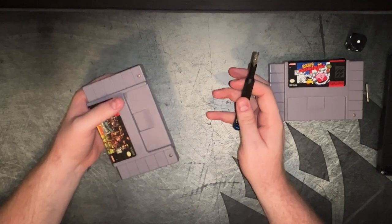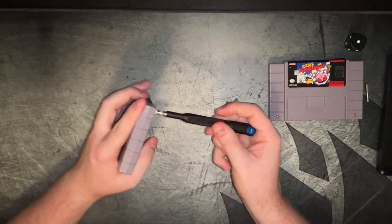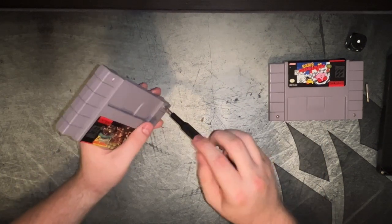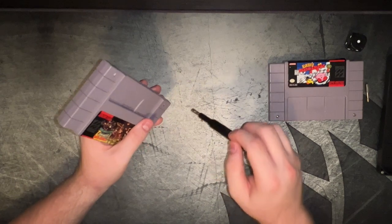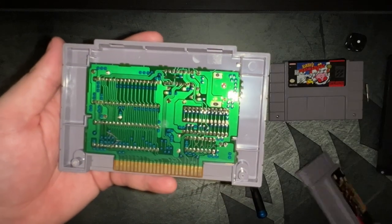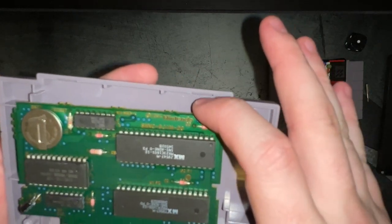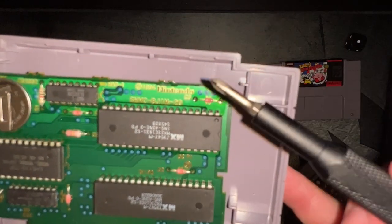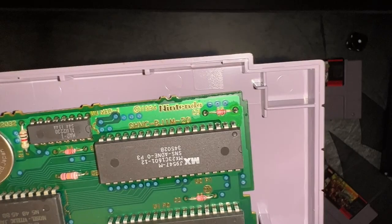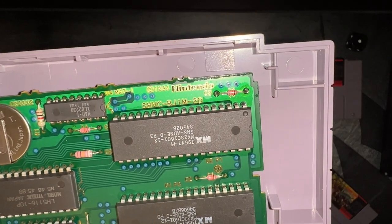Let's be real — the only surefire way you can tell that you have a real cartridge is by looking at the board. Any reputable seller of these games is going to let you see the board to prove that it is a real cartridge, especially for more expensive games like your Chrono Triggers and your Earth Bounds. Now if we take this out and flip it around, you're going to notice one of the biggest giveaways right up here on the top of the board: '1994 Nintendo' imprinted on the PCB. If it doesn't have this, it is definitely a fake.